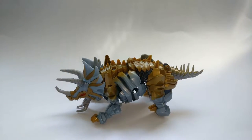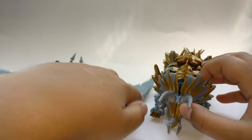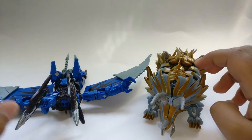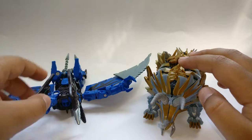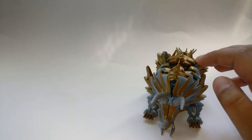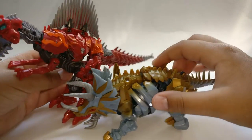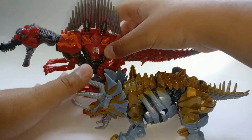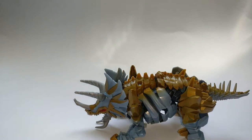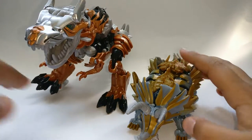For a size comparison, here he is next to the Power Functions Strafe from Age of Extinction. For another comparison, here he is next to Age of Extinction Scorn. You can see how they look, and lastly here he is with Grimlock — they look pretty good together.